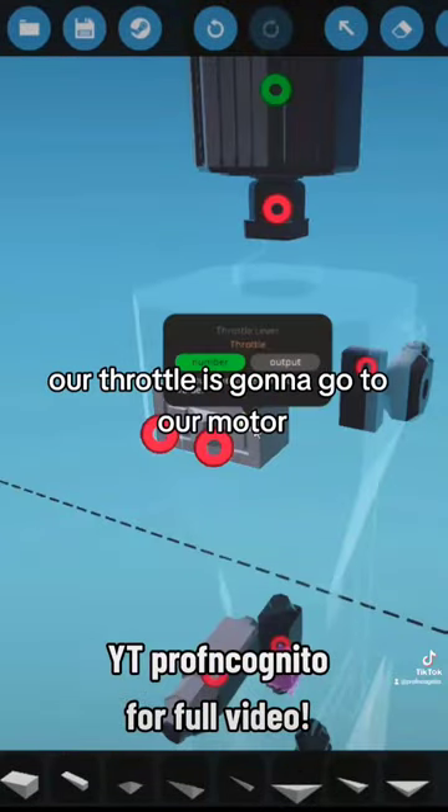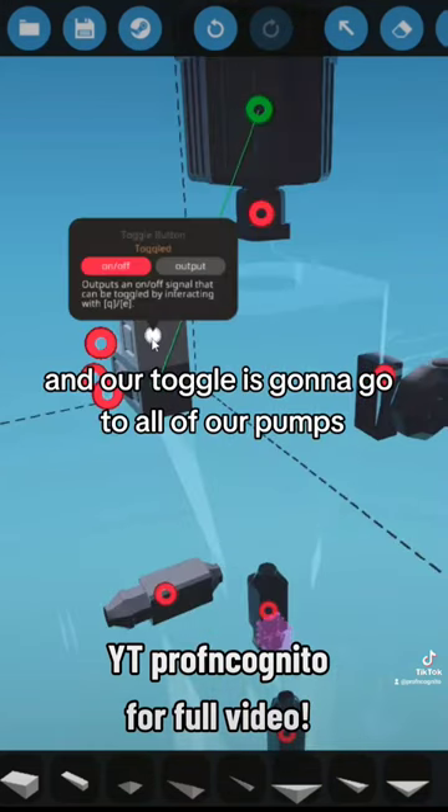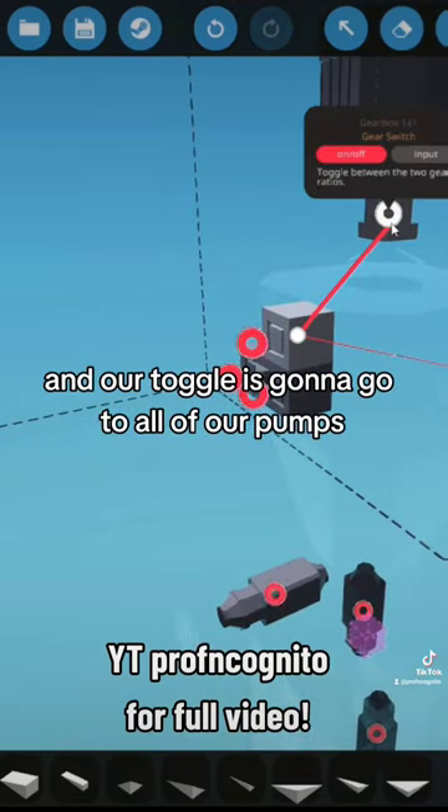We'll add a toggle and a throttle. Our throttle is going to go to our motor, and our toggle is going to go to all of our pumps.